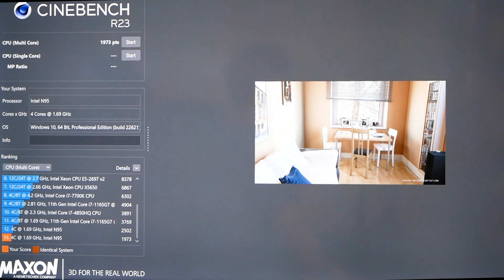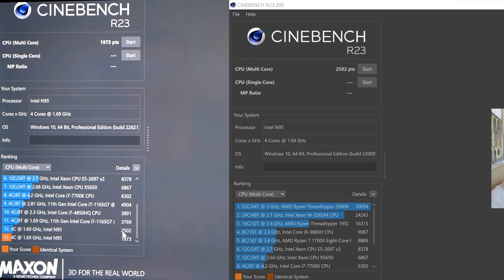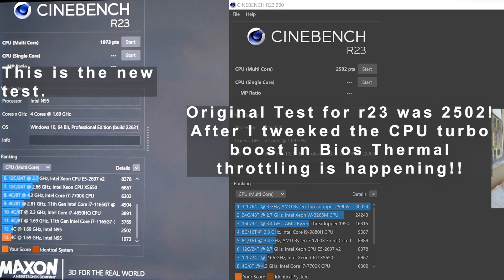This is an interesting result. The Cinebench R23 test finished at 1973, whereas the previous test was 2502. That tells me that thermal throttling likely occurred on the CPU — it's the only explanation, because I upgraded the RAM and the NVMe and tweaked the CPU frequency. It probably thermal throttled itself through half the test, destroying the results. Let's go and test some games.